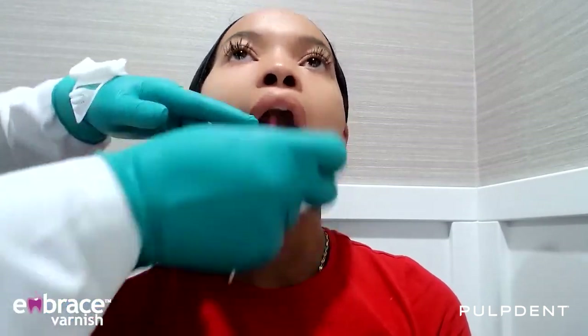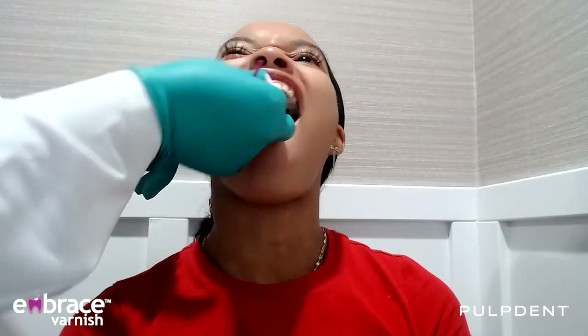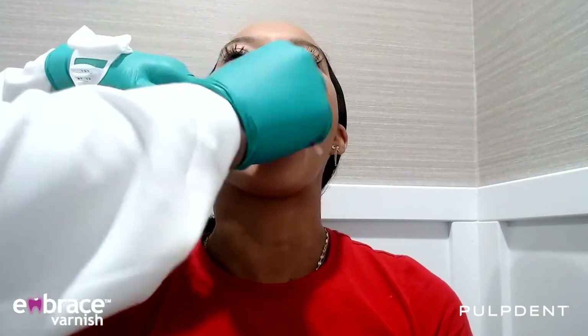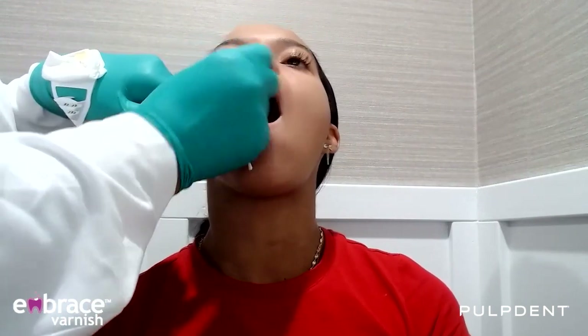So the first thing you want to do is make sure that you dry the teeth off. So let me go ahead and get my gauze. Again, you can do this with an air-water syringe. So we're going to have her open nice and wide, and I'm going to just dry all of her teeth off. And then what I like to do is just hold my hand in there, because once I'm dry, I'm dry. You can have her smile a little bit.